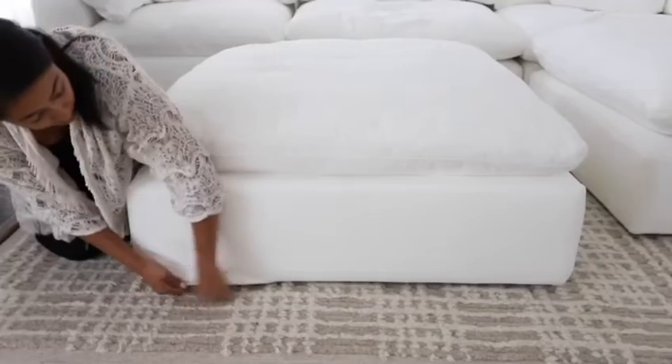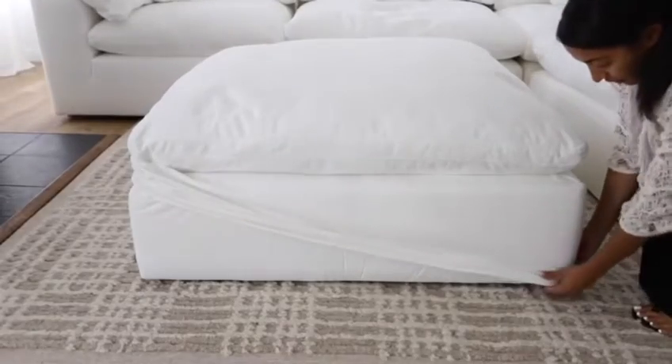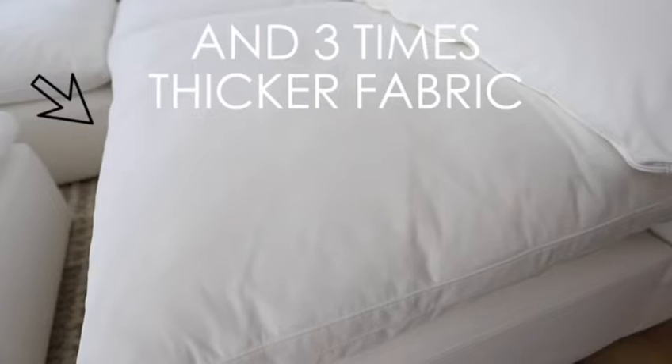Not only can you take these covers off and wash them, you can actually switch out the color. It has this beautiful, super soft performance fabric. I was really scared to do this, but look — the fabric is so liquid repellent. All you have to do is dab it up with a white cloth and a little bit of water, and after all of that the fabric looks like nothing happened.